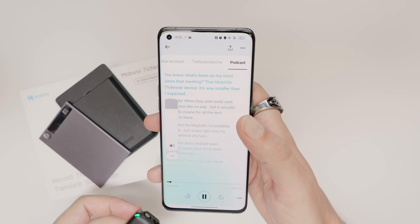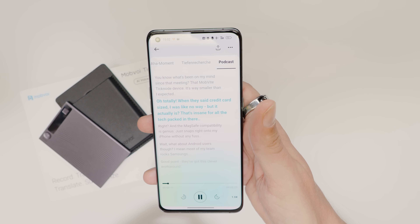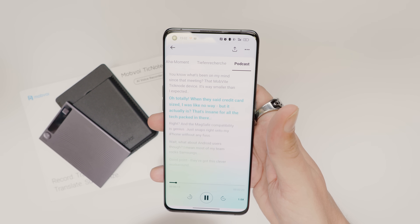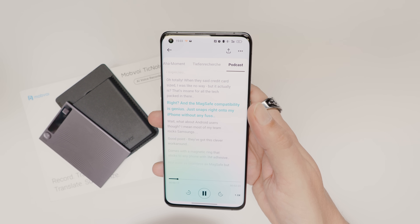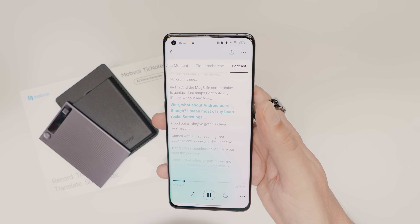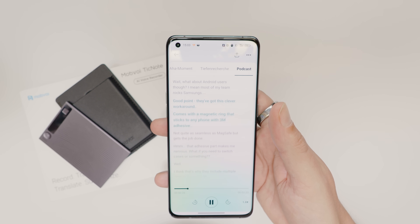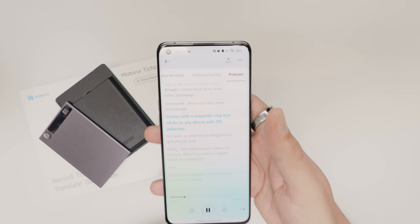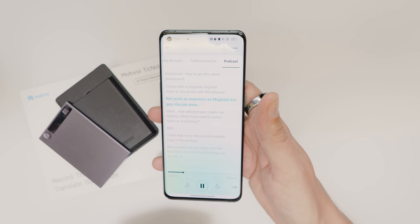Just listen to this sample: 'Oh totally — when they said credit card size I was like no way, but it actually is. That's insane for all the tech packed in there. And the MagSafe compatibility is genius, just snaps right onto my iPhone without any fuss.' 'What about Android users though?' 'Good point — they've got a clever workaround. It comes with a magnetic ring that sticks to any phone with 3M adhesive. Not quite as seamless as MagSafe but gets the job done.'